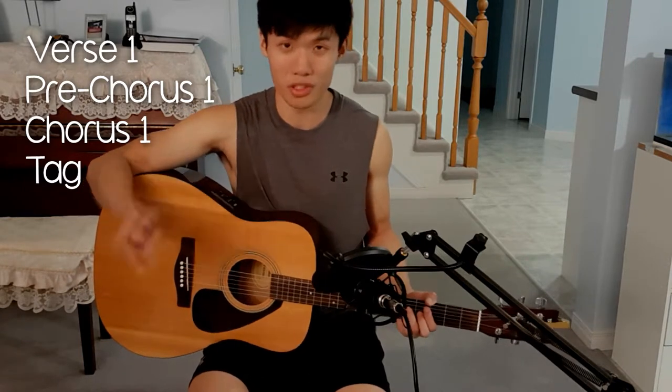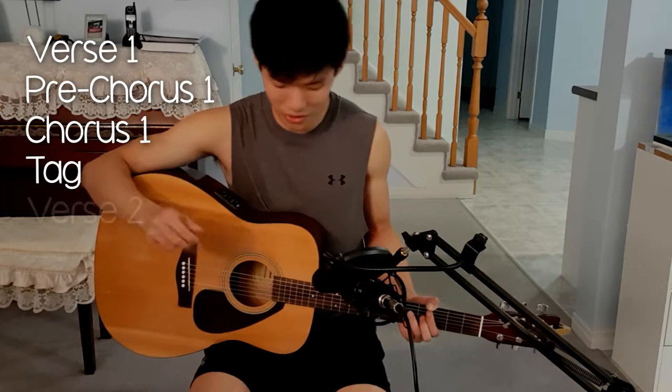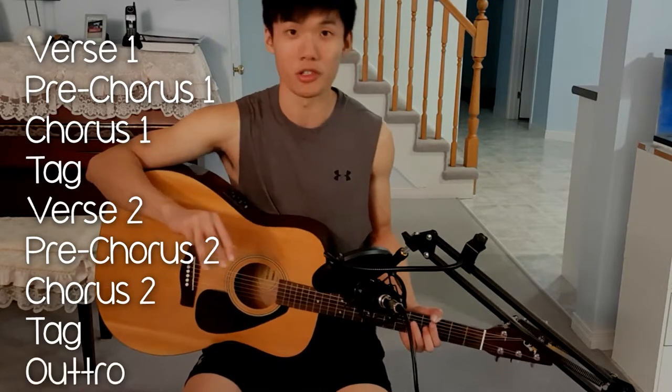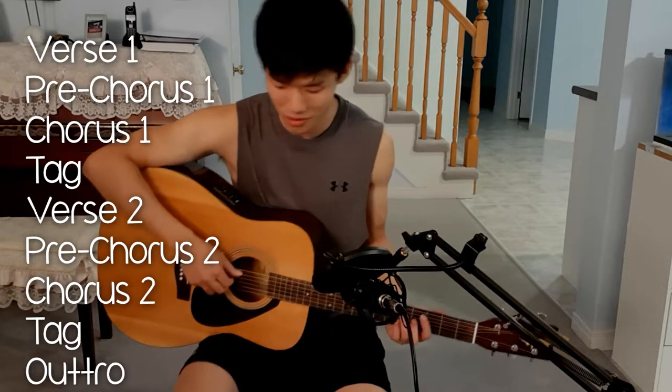So far we have verse 1, pre-chorus, and chorus. After that, the song goes to verse 2, and then another pre-chorus, and then another chorus, and finally the song ends with an outro. The outro goes: 'If you love me, won't you say something if you love me?'